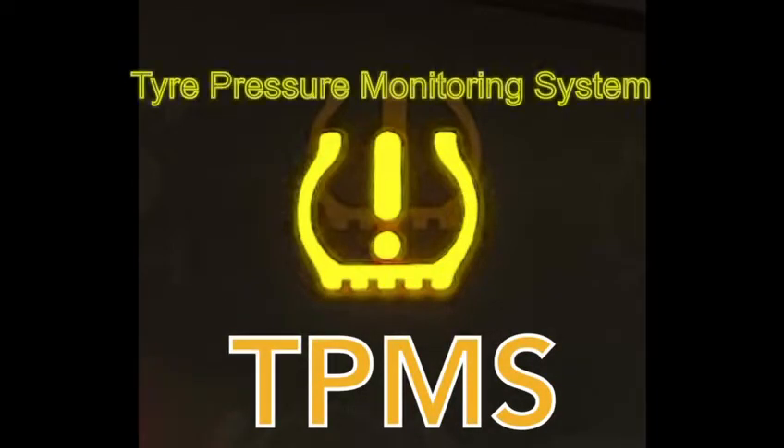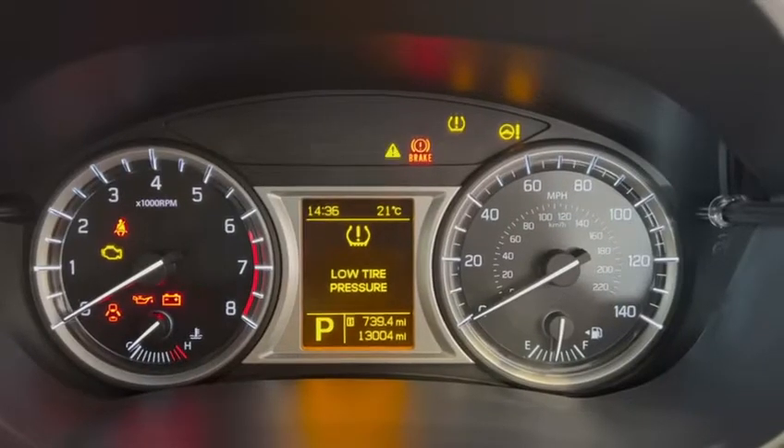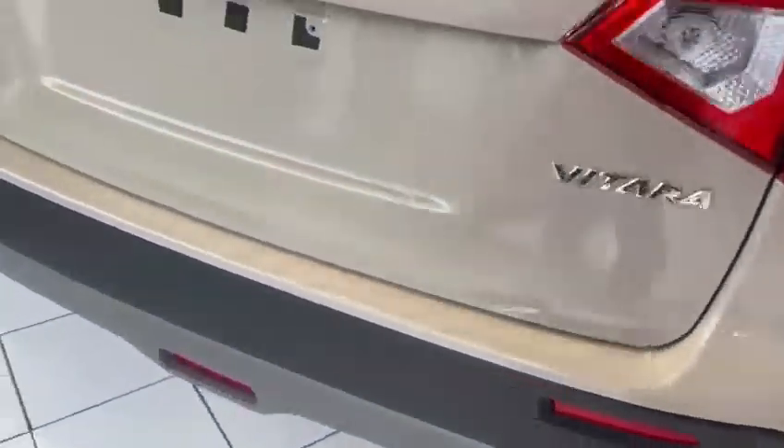This is the tyre pressure monitoring system. This is a sensor in each of the wheels that is monitored by the car to assess tyre pressure. If the light comes on, it indicates that one or more of the tyres has fallen below the recommended minimum pressure.